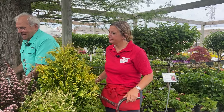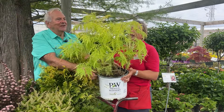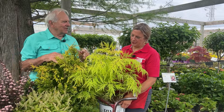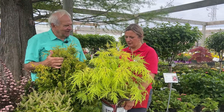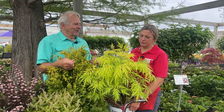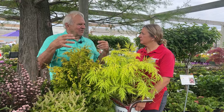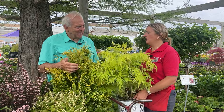And then its cousin — this is Lemony Lace elderberry. The bright, lacy color just shows up so nicely, and it'll take some shade too. If you want to put it in a shadier area it gives you a little life, since those shaded areas can get so dark and dreary. It'll get about four to five feet tall. You can trim these quite a lot — if you get some wild branches just cut them off, or in the spring cut it way back to a couple feet tall and let it push out again.